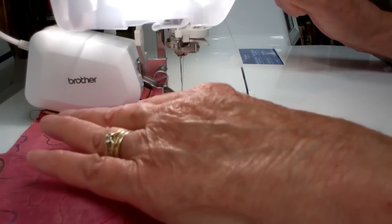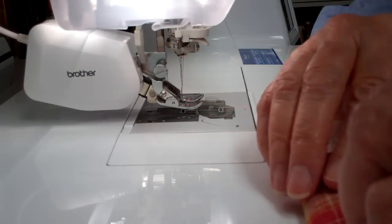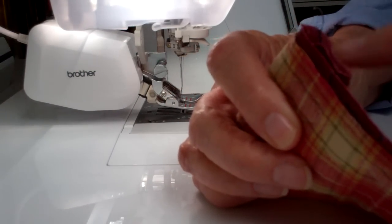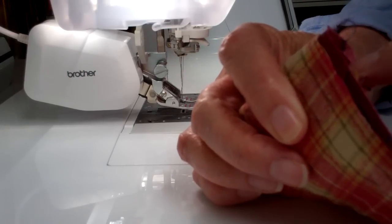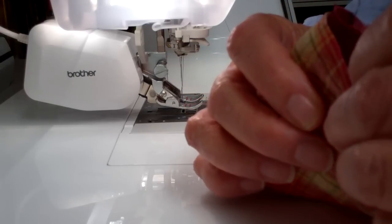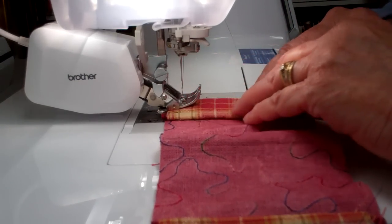You can adjust the pressure on the MuVit Foot and I have it at plus three. Now I'm going to fold it over and we have one, two, three, four, five, six pieces of fabric under the MuVit Foot.